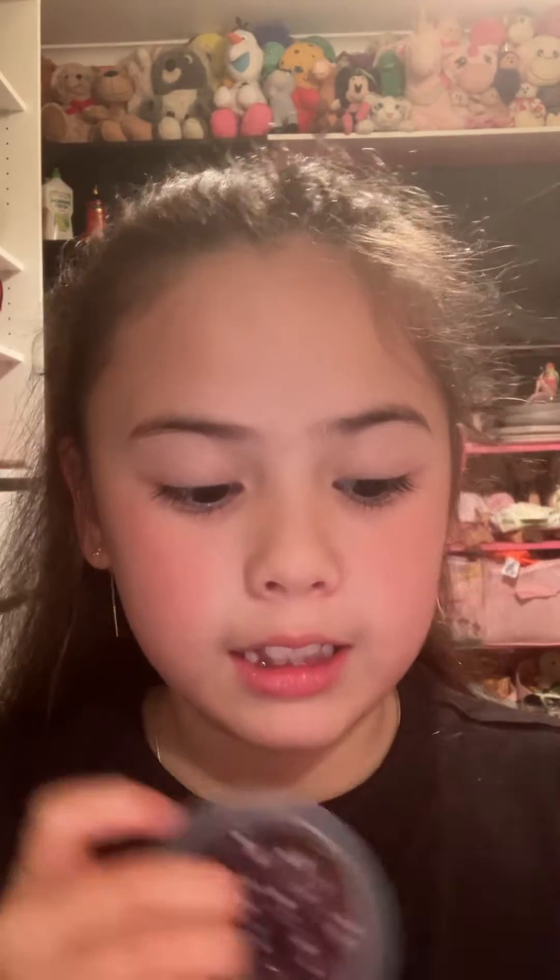Hi, today in the video I'm going to be showing some slimes to you, and first is...